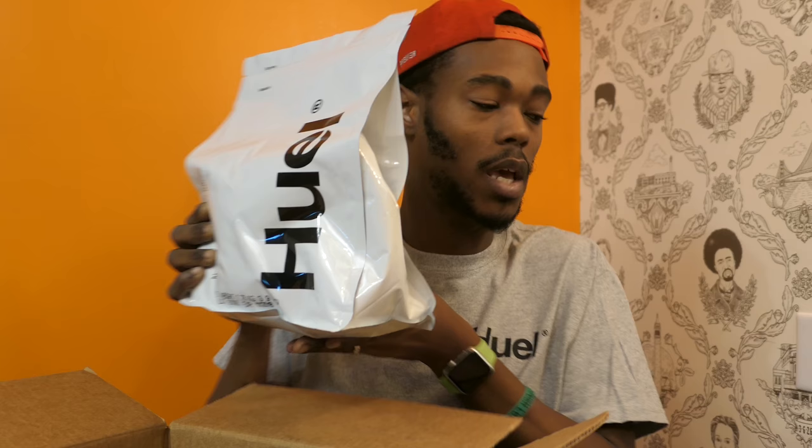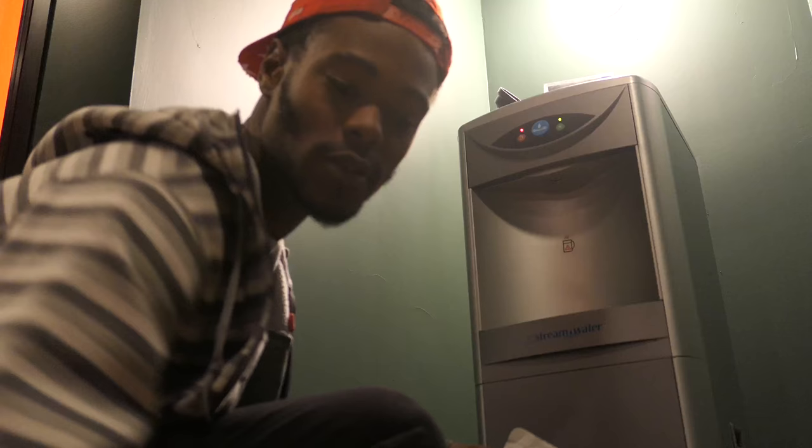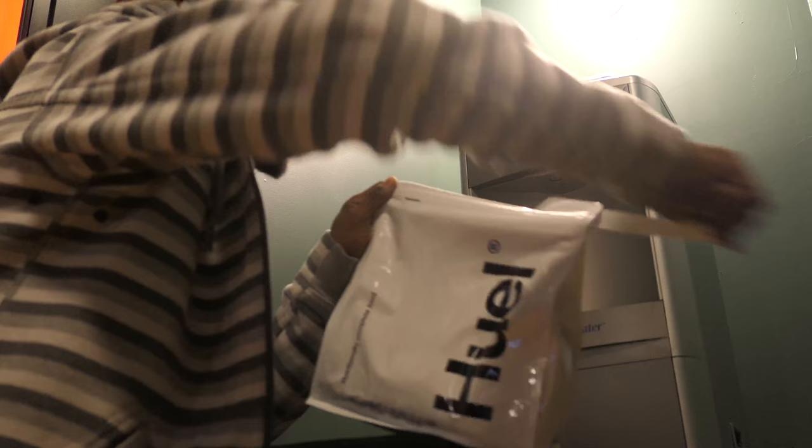That's the number one thing, right? What does it taste like? If it tastes like crap, no one's gonna want to drink it three times a day or twice a day or once a day. So let's figure out how much of this I need to mix. Just rinsed out our cup. Let's try out the space food.